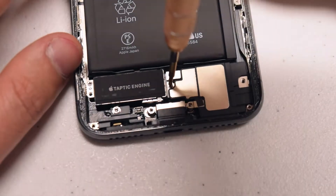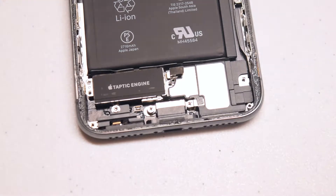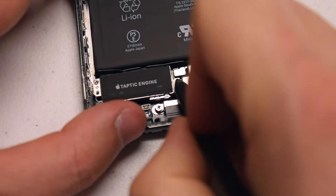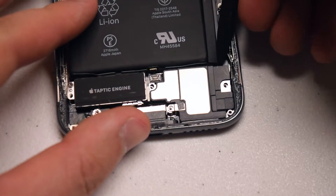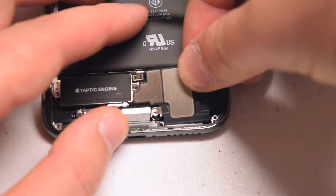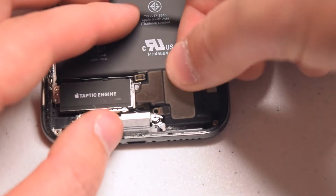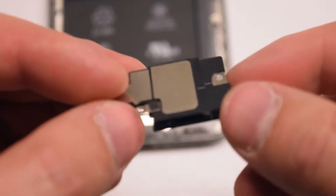Now let's detach the speaker. Go ahead and remove the Y-tip 00 screw that's securing the bracket over the Taptic engine and the speaker, then remove that bracket. With a plastic prying tool, disconnect the speaker connection from the speaker. Now gently pry the speaker up and out of its socket — it's still attached with a little bit of foam on the bottom, so you will have to tear that foam to remove the speaker completely. If you go slow and gentle, you shouldn't damage anything in the process.